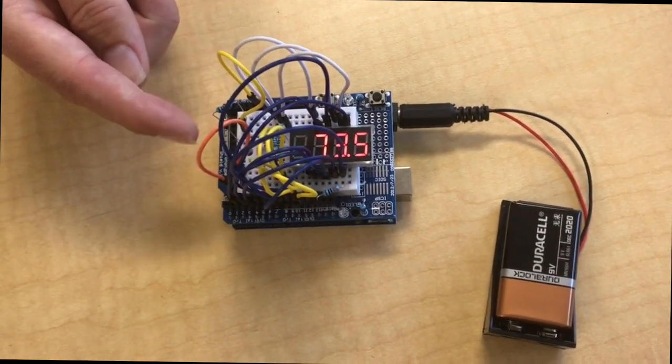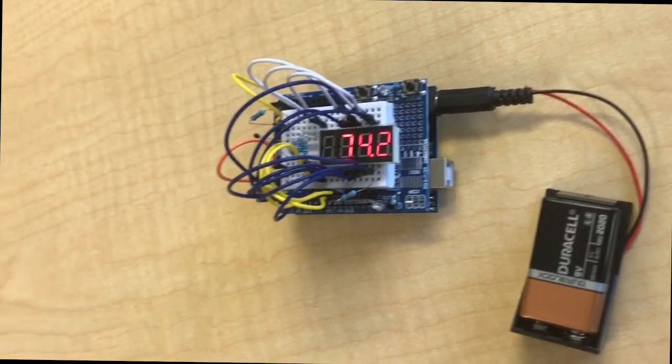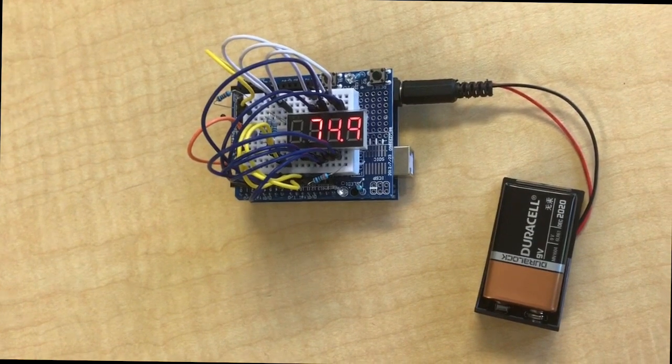I set up this part of it — just this tube, this and the resistor and a couple wires are the temperature sensor. So what is it doing, temperature?